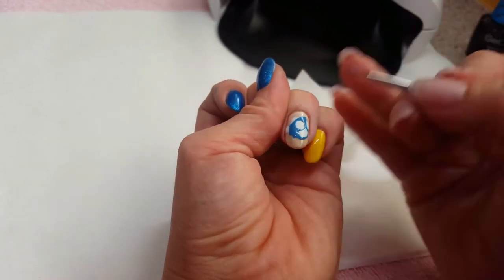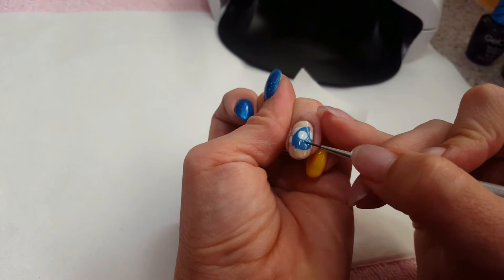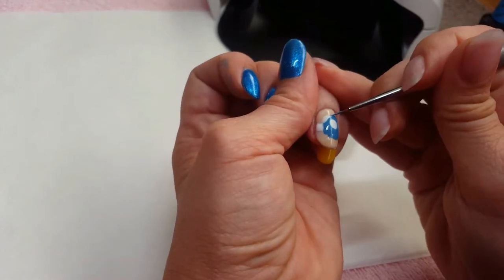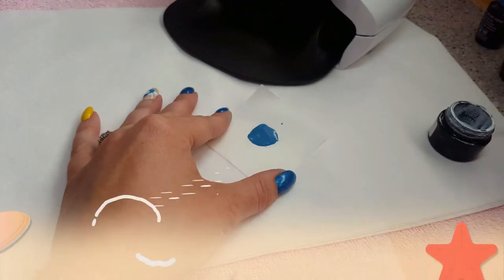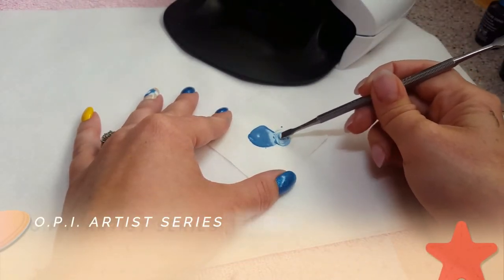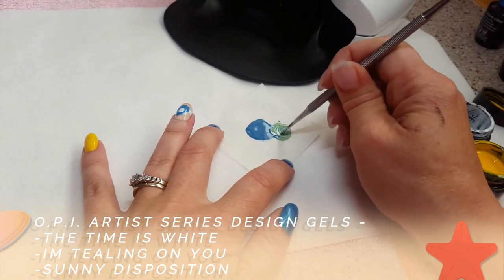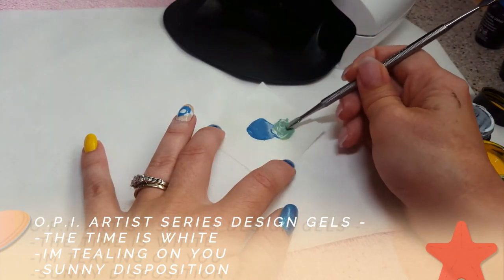What's really great about painting with gel polish and the Artist Series Design Gels is that if you make a mistake you can wipe it off and perfect it. I cured that for 30 seconds, and now I'm using Artist Series Time Is White, I'm Tealing On You, and Sunny Disposition.